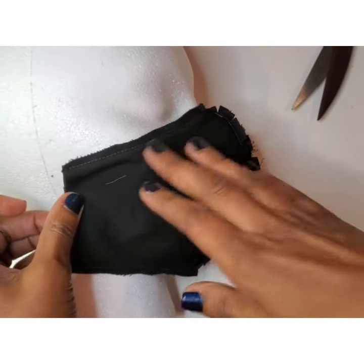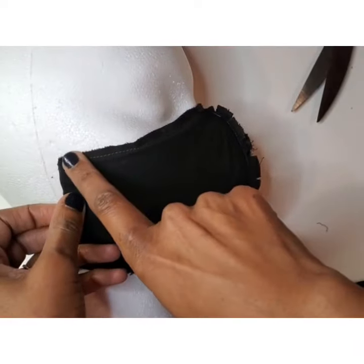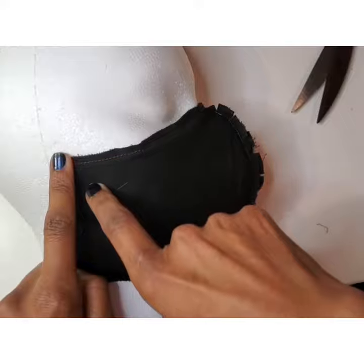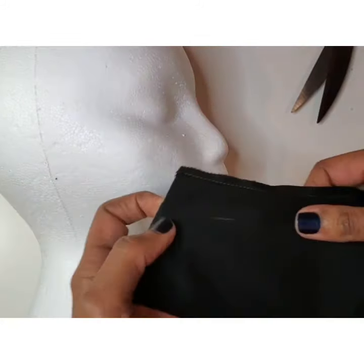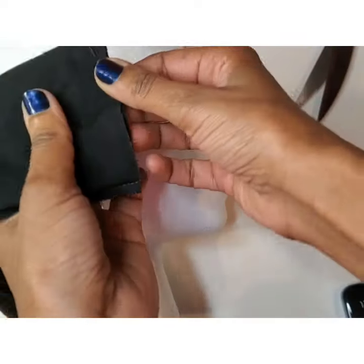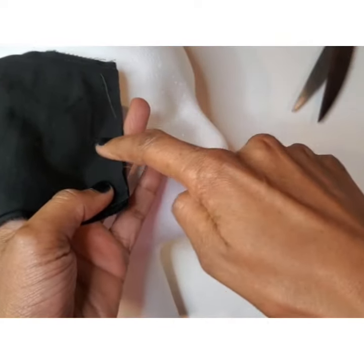Now your mask is starting to take shape. This is a good time to hold it up to your face to check the fit. Don't worry about the length — we'll be creating a pleat at the side. We'll be using half an inch seam allowance. We'll need to leave a small opening of about 1.5 inches on one end. This will be used to flip out our mask at the end.